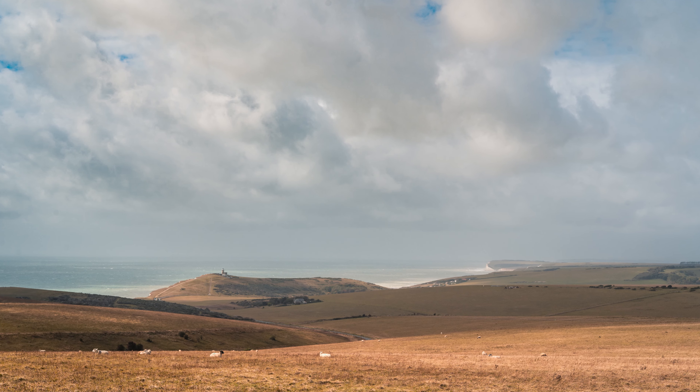F2.8 is a nice fast aperture — that means you're letting in a good amount of light, you get nice bright images, and that means you can shoot in lower light situations. It also gives you a nice bit of bokeh. So if you are shooting portraits, if you're getting closer up, you're going to be getting some nice bokeh, a nice blurred-out background. And I'm really happy to say that does look really good.